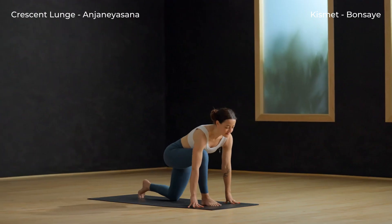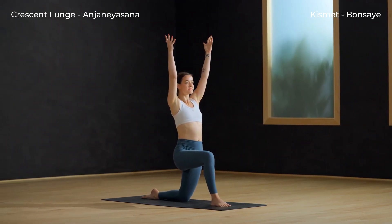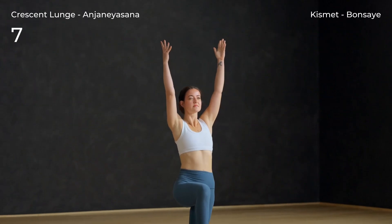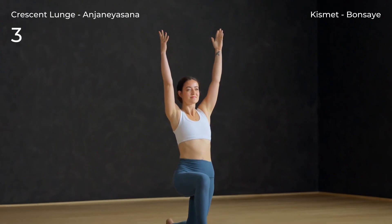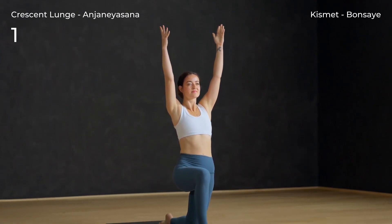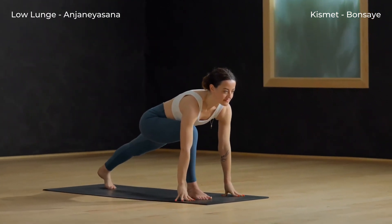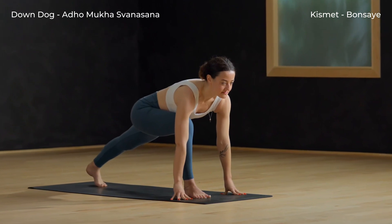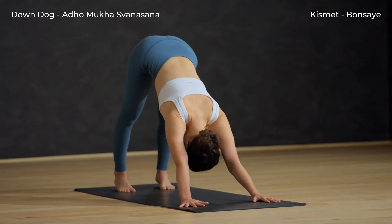Exhale, low lunge, hands down, lift the back knee. Inhale here. Exhale, step back — downward facing dog.